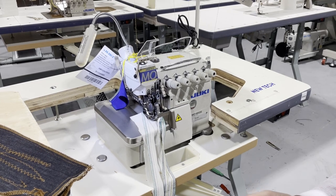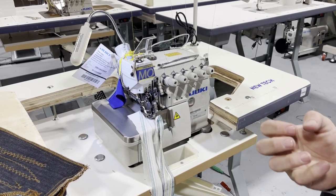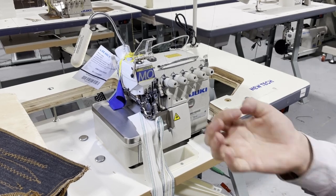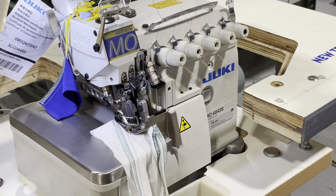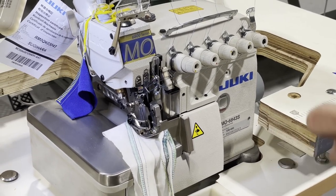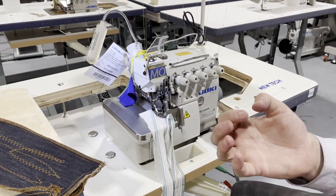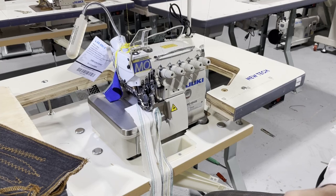The 3-thread doesn't really secure anything. It also has a very fine narrow edge, which I have videos on — a very fine narrow edge used for lingerie, underwear, and fancy decorative edges on the bottom of skirts. Those are called narrow edge 3-thread machines. Then after that comes the 4-thread.